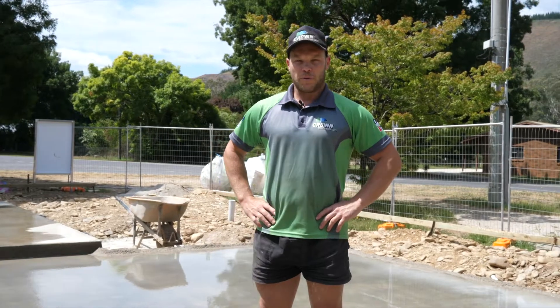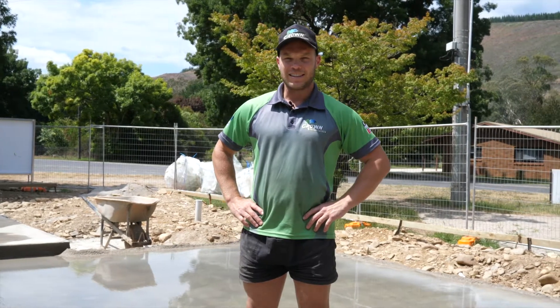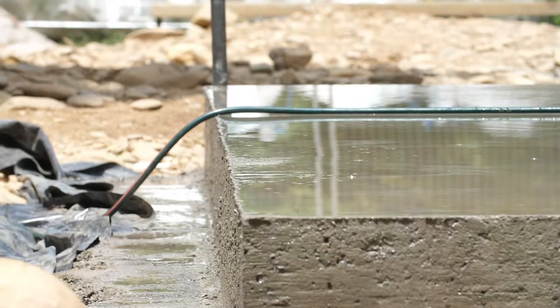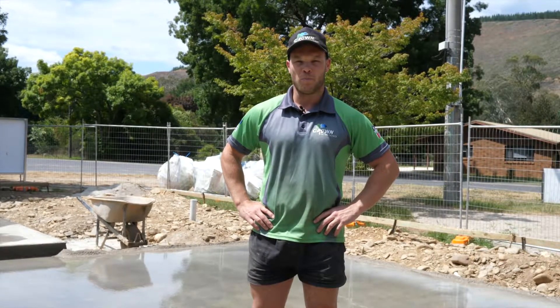A slab cures 50% of its strength in the first six days, hence why it's really important to keep moisture and a good temperature in the slab, especially in the summer months when it's really warm.